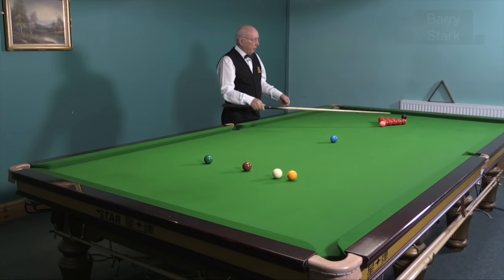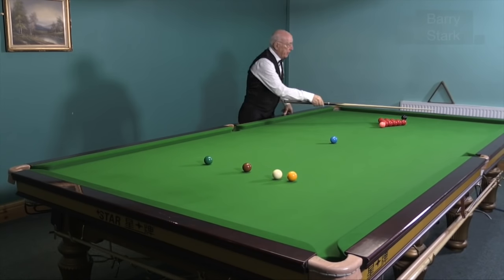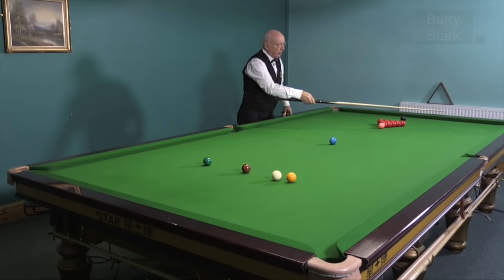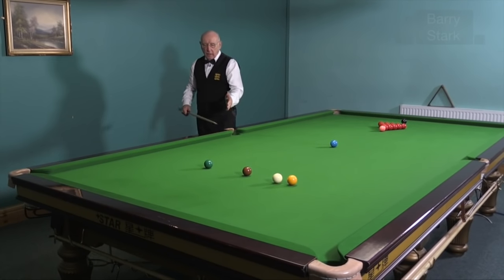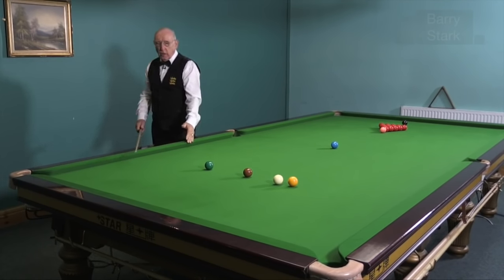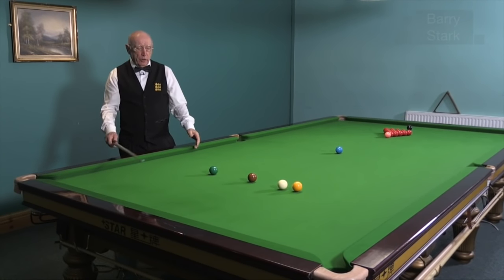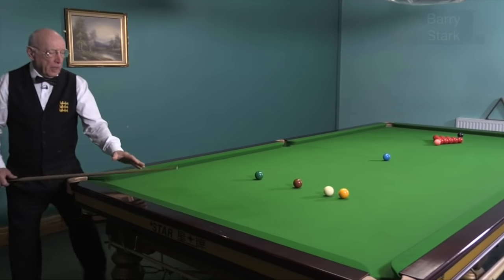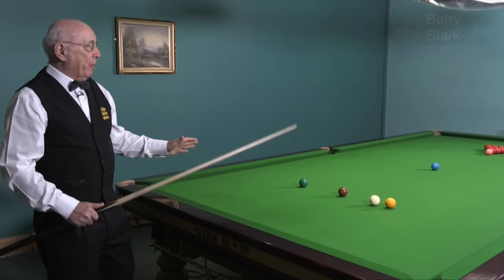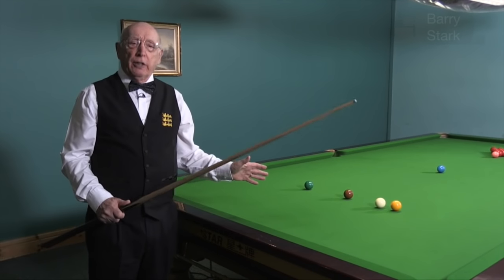What I'm trying to do on this occasion is to hit the end red, send the white around the angles in between the blue and the pink, off the side cushion, hopefully settling on the baulk cushion somewhere behind one of the baulk colours. Even if I'm not putting my opponent in trouble, what I'm trying to do is cut down his options.